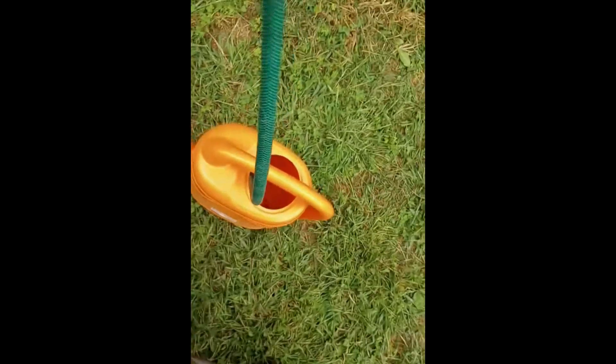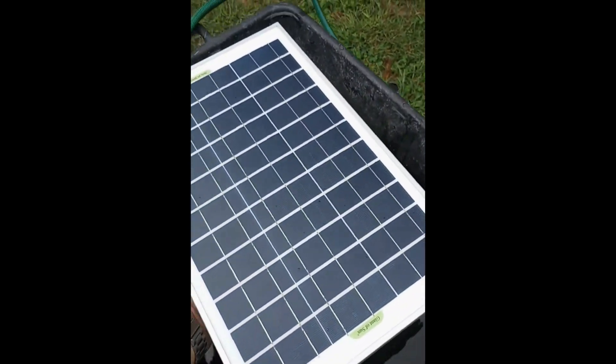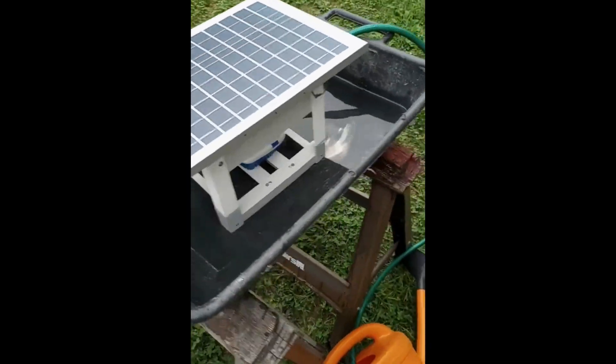Since that was a successful test, I want to show you now how I put this together. That really is something that anybody should be able to do with some basic tools and basic supplies. All in all, I think it's a good bang for the buck — I think I spent about a hundred dollars on stuff.